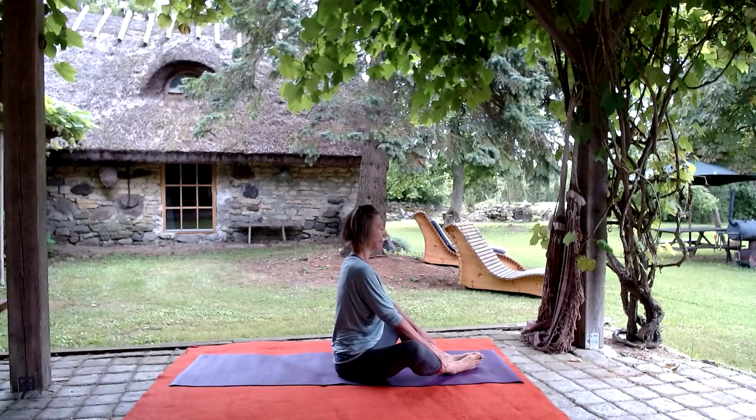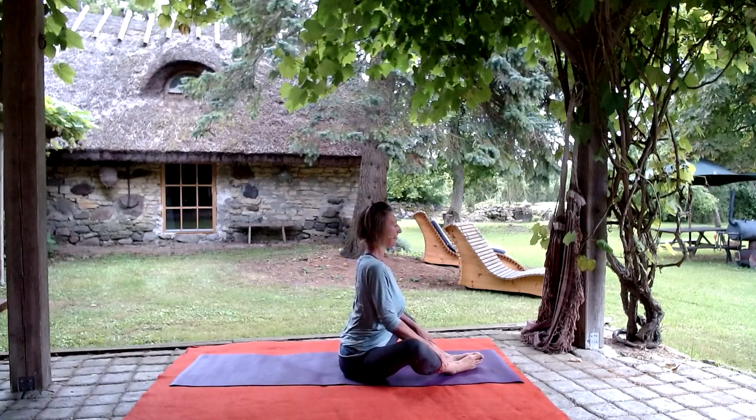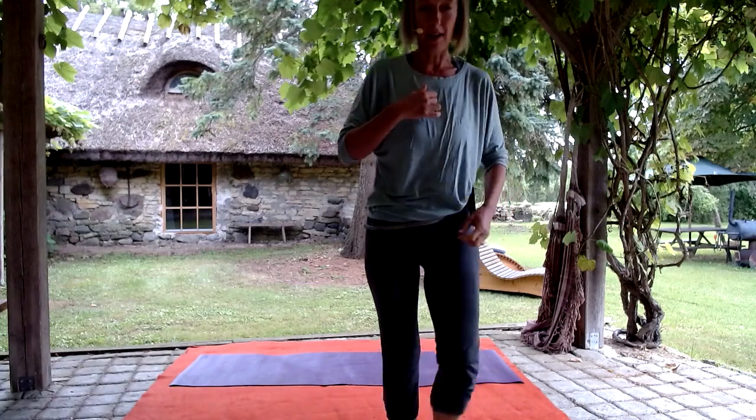Just a few more rounds. Often we do this one on the back, and then letting the upper part of the spine slowly begin to move as well.